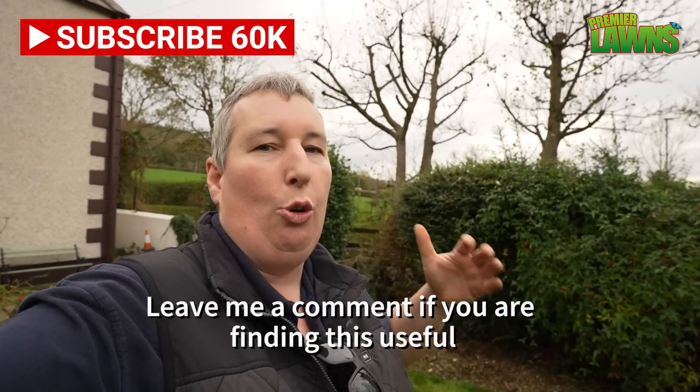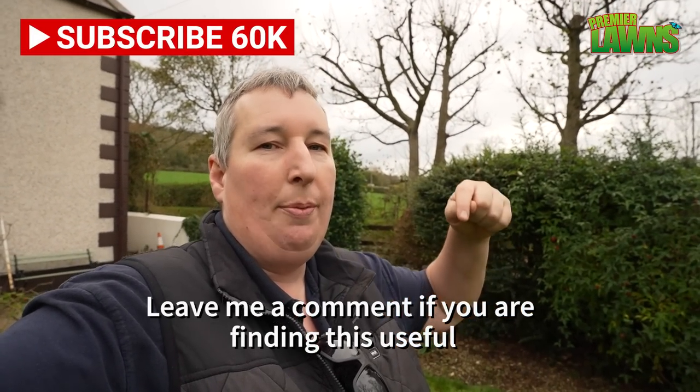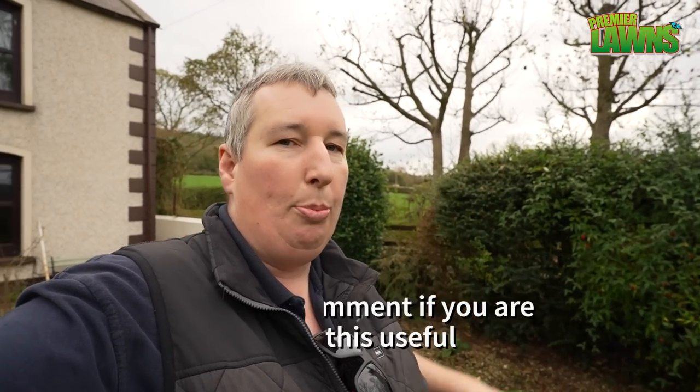If you're enjoying this video, don't forget to leave me a comment down below — it really helps me out and helps me grow my channel. If you have any questions leave them down below, and don't forget to smash that like button. Let's go and do the back.